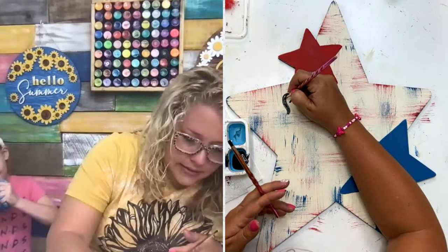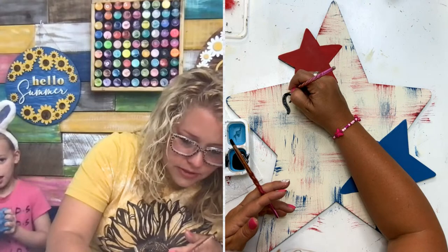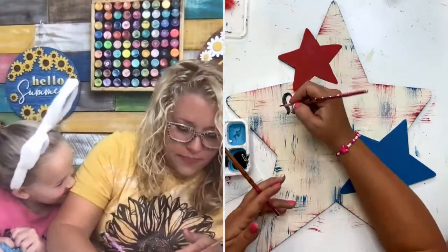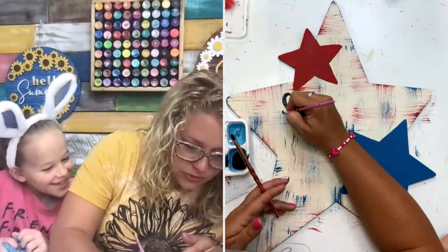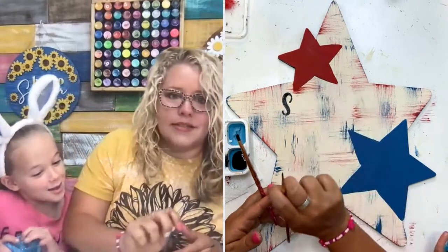See how I did the down stroke with the filbert tip brush? And then I switched to the round tip brush to do the edges of these S's that are much smaller. I'm just going to rotate back and forth depending on the stroke.